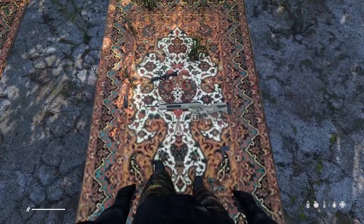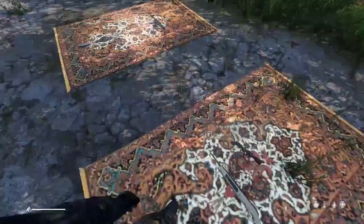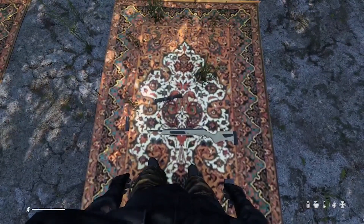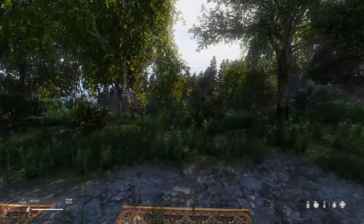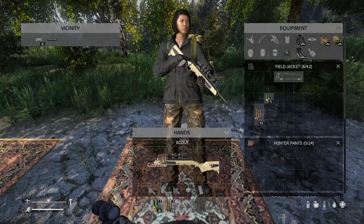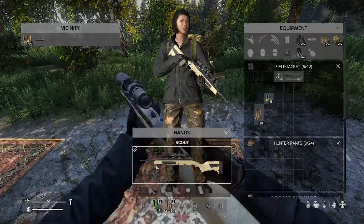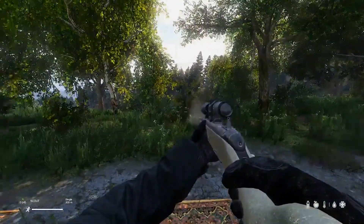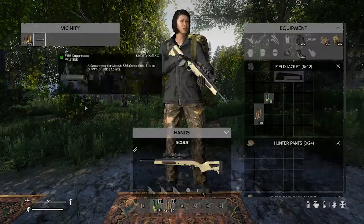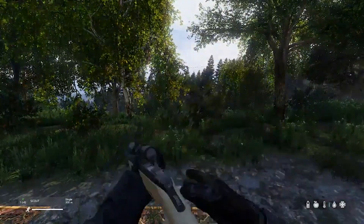We have the 5.56 Scout. This shoots 5.56 rounds, obviously. It has its own suppressor. Takes a hunting scope and a scout mag. The hunting scope goes on it — scout scope. It has a beautiful loading animation, same as the .308 Scout. It does not have an internal magazine and you need to bolt-action reload it. Single fire. It is very silent — almost deadly silent — with the suppressor.